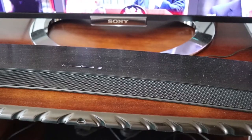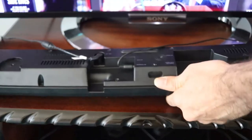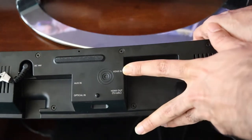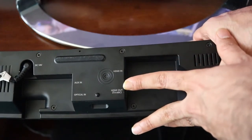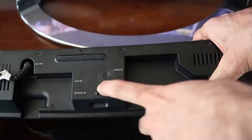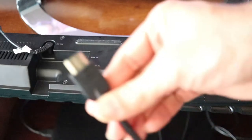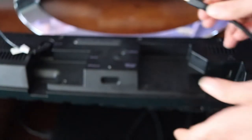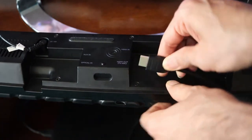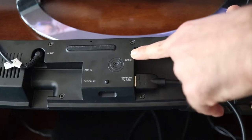HDMI cable can give you high quality results. So we turn the soundbar to its back. On the back of the soundbar you can see different inputs. One is called HDMI in, one is called HDMI out TV arc. There are other things you can connect as well, like optical cable for example. But here you need to connect the HDMI cable into HDMI out TV arc. That's important — it shouldn't be HDMI in, it should be HDMI out. This is the one you have to connect, not the other one.